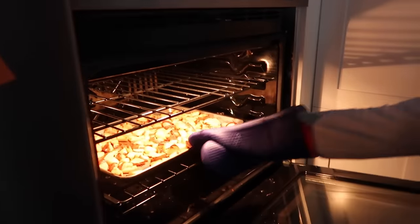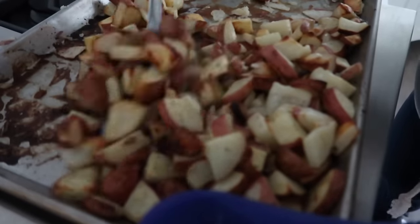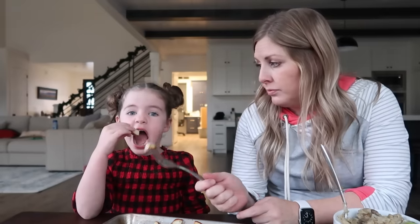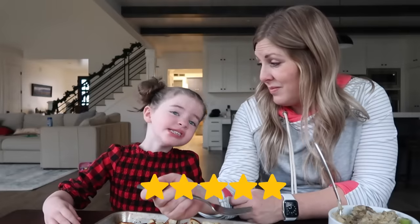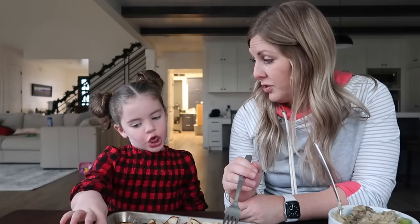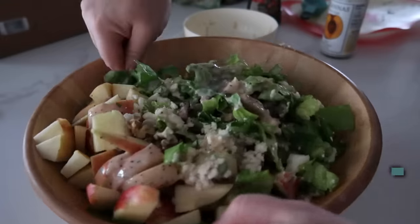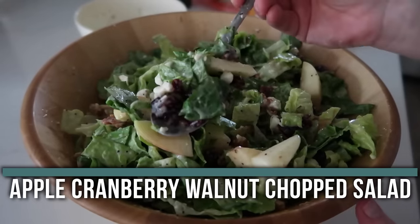The potatoes are done! We're just scraping them and moving them around a little bit. Ready to taste? They kind of taste like a french fry — if you dipped it in ketchup, would you like it? Yeah!